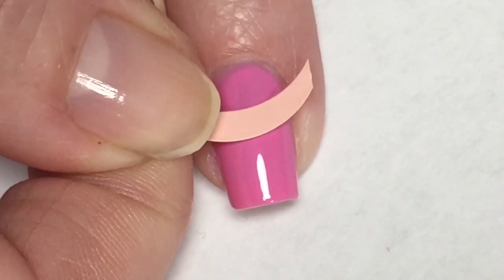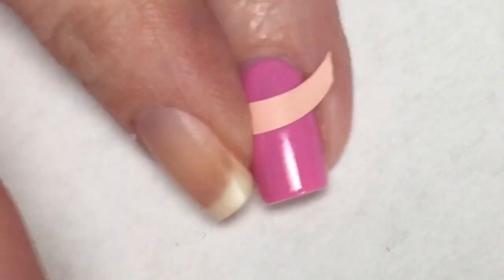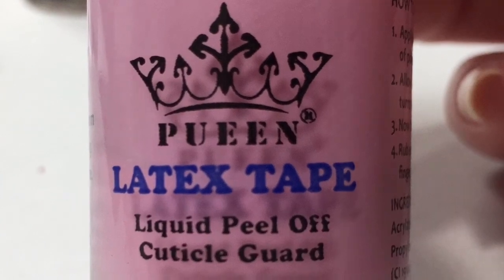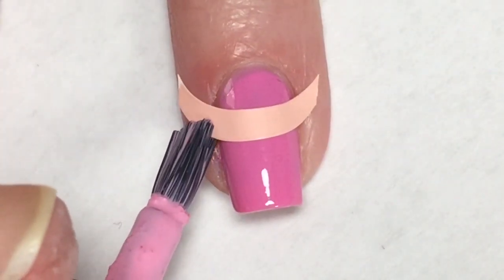Now on my accent nail I am going to apply this French tip nail strip towards the cuticle of my nail, making sure that it is firmly pressed down. Then using Queen's Latex Tape, I'm going to apply this around my nail and up to that cuticle area above the strip.